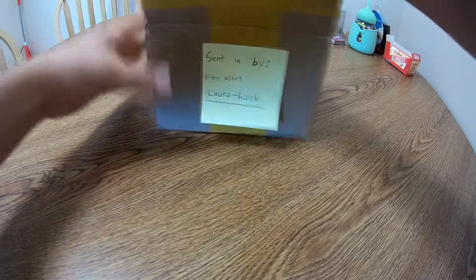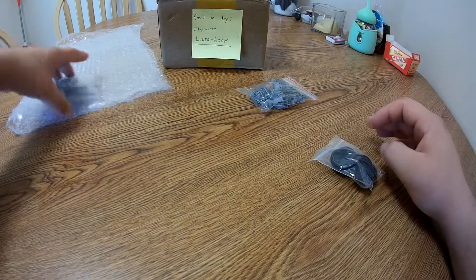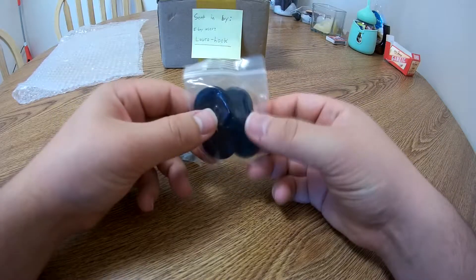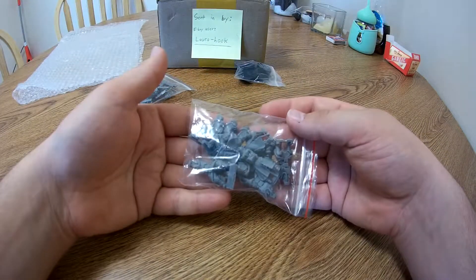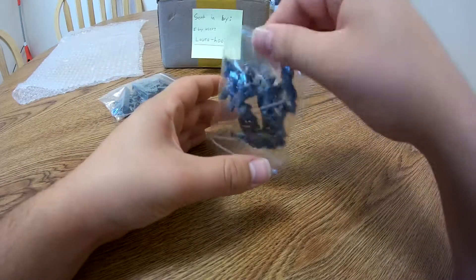We have our normal bubble wrapping and three little bags. We have our bases here, pretty self-explanatory. Now we have our bag of figures — let's go ahead and open this up and take a look at them.